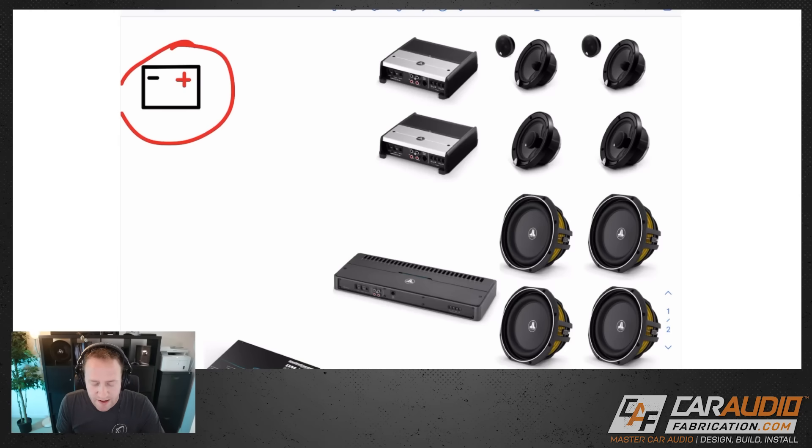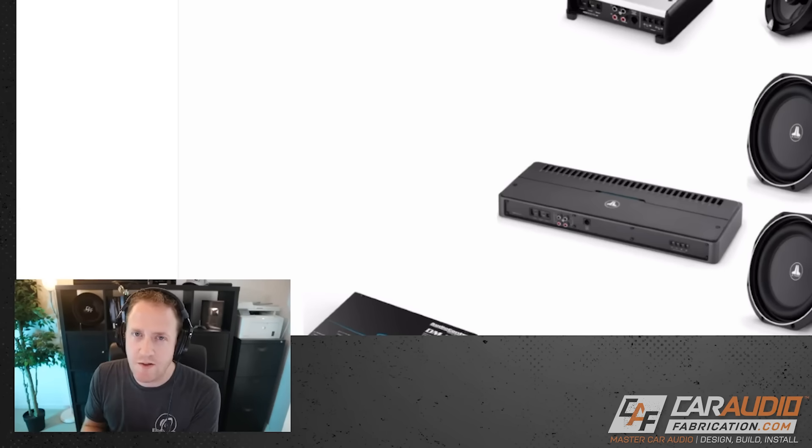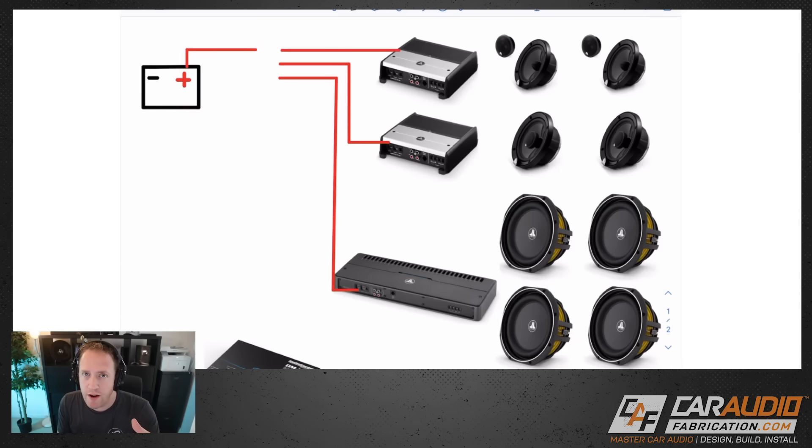I've drawn a battery on this layout so we can start to visualize all of our connections. At this point in the planning we want to keep things really simple — no concern about wire size yet, we'll do those calculations later. We're just going to make our simple connections and start with the positive connections from the battery to each of the amplifiers.